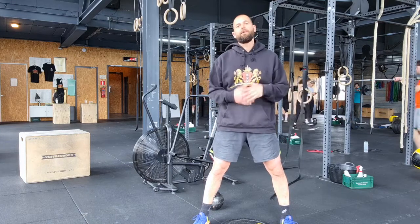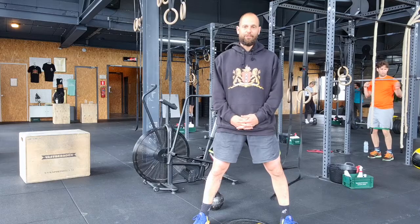Do this for four minutes, then go to the second part of the warm-up. Watch your phone now.